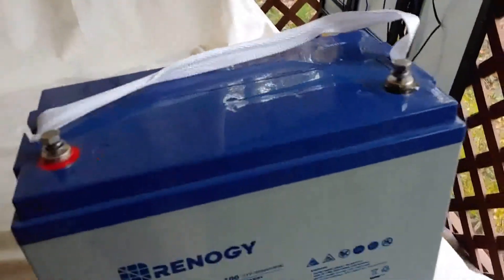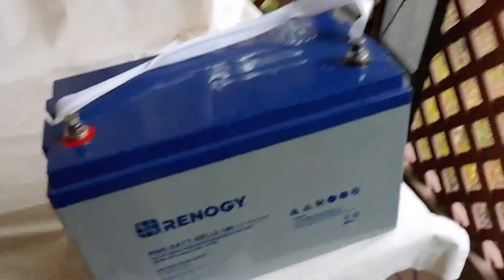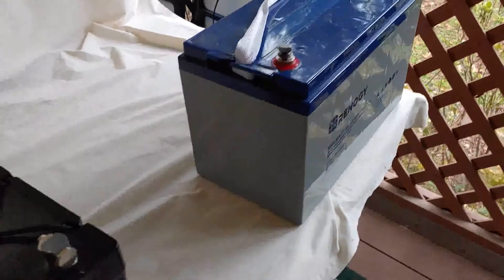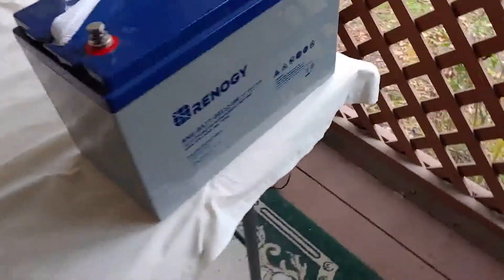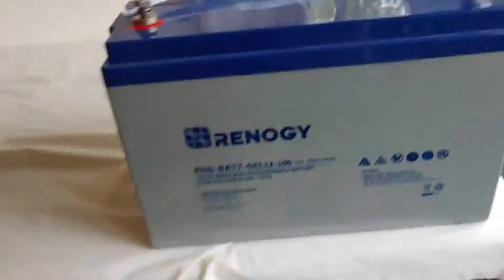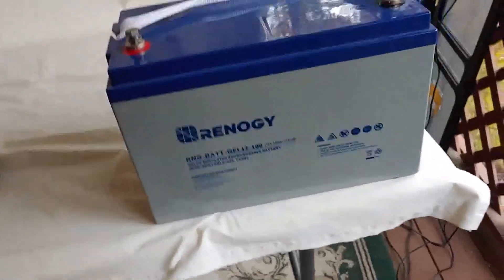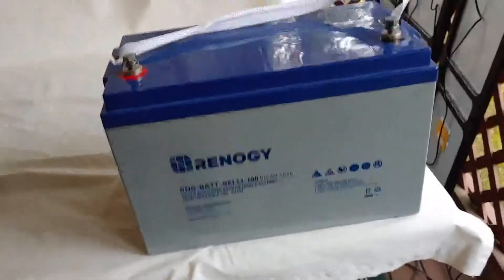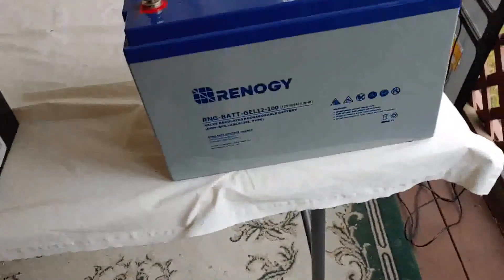So, same as the AGM with maintenance — none. Same as the AGM with no spilling. It is also extremely heavy. It is supposed to charge faster than the AGM and is supposed to have a longer life cycle — I don't know that for a fact either, but I'll find out because I own one. I only have one. I use it inside the house when I need to run something, normally a sensitive electronic, that I need a pure sine wave with. This lasts the longest and charges up the best — that's why I have one, but only one. I really can't afford much more than that.